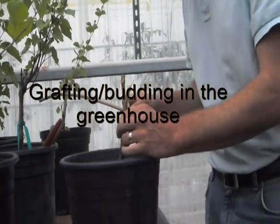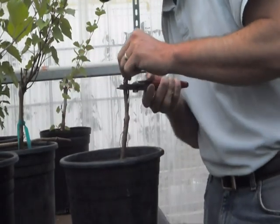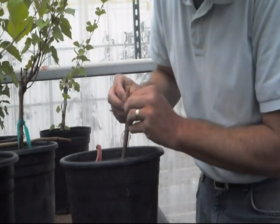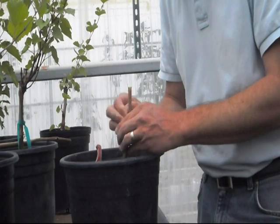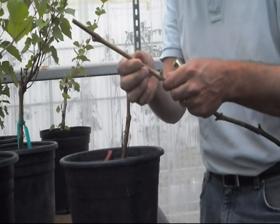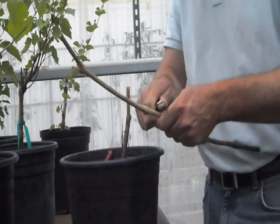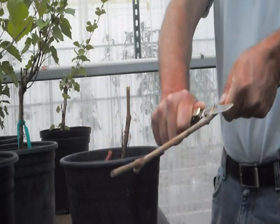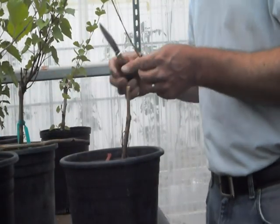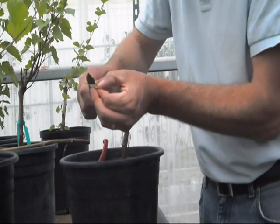Here we go — we have our rootstock. I'm just going to cut the top off, go down a little ways, cut the top off. I see viable wood there, I'm going to strip the bark down. The bark is very pliable. Now I'm going to take my budwood, look for a suitable bud — I'll go with that one. This has been soaking in water overnight and came out of the refrigerator. I'm going to cut down and away from myself — that makes a nice chip. I'm going to trim that up just a little bit and make sure there's a little bit of connection at the cambium.